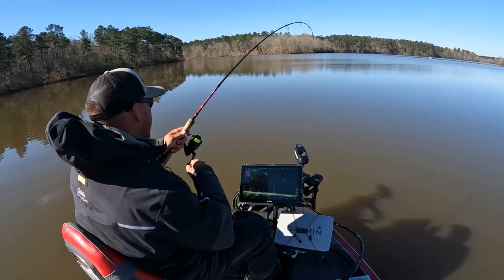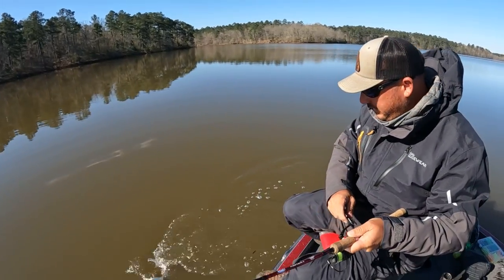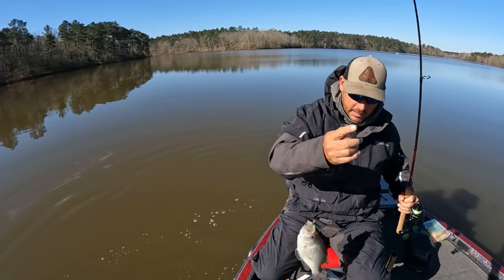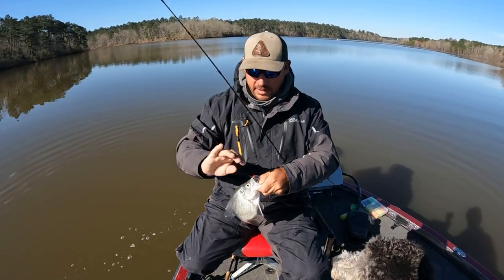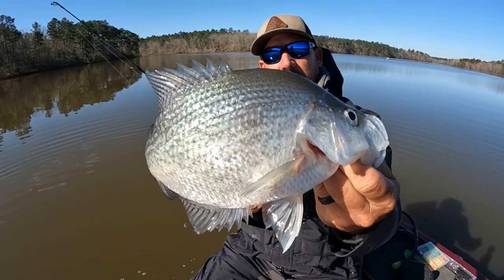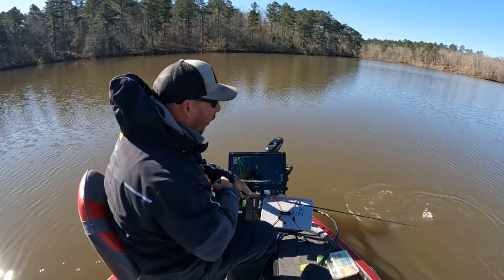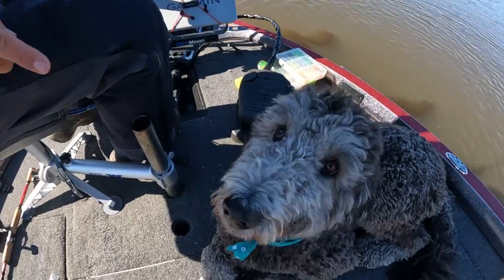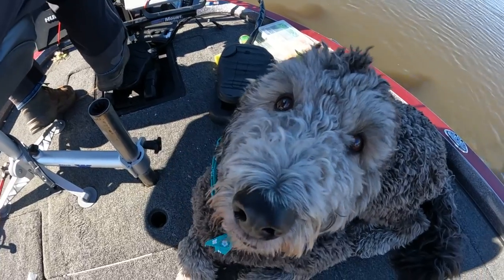There he is! You can have what's left after I get done with him. What a fish — oh, this one's fighting. Come on, baby. Oh, that's a good fish. Charlie, that was your fault — I'm going to blame that one on you. You were sitting there minding your business. I'm blaming that one on you.